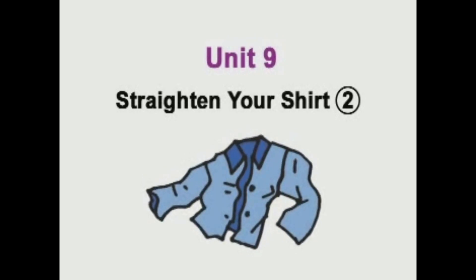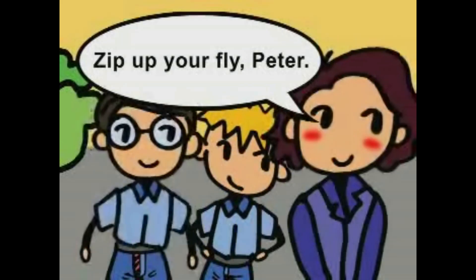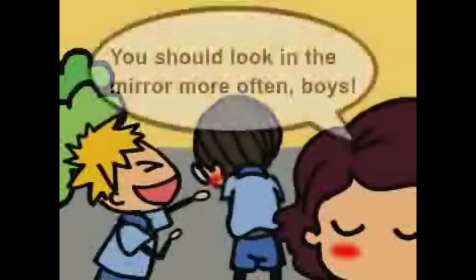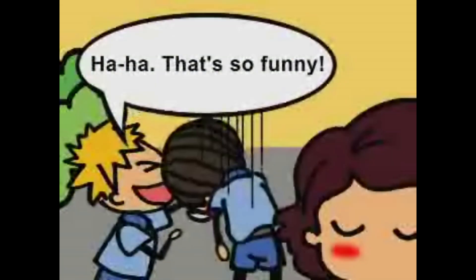Unit 9. Straighten your shirt, part 2. Zip up your fly, Peter. Oh, no. You should look in the mirror more often, boys. Ha-ha! That's so funny!